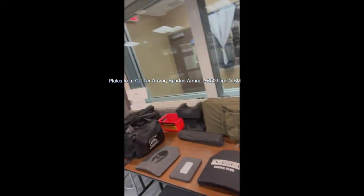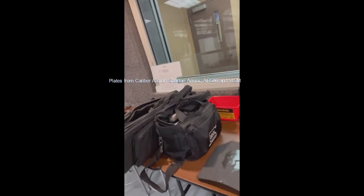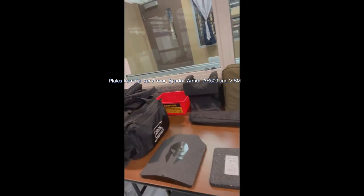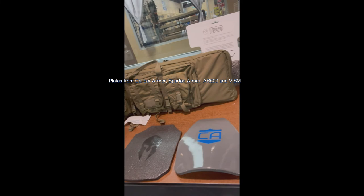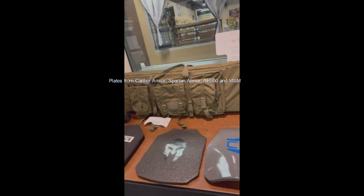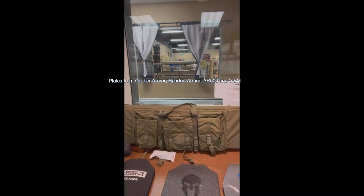Hey guys, we're at Premier Shooting and Training in Westchester. We're going to be shooting some plates today. We're doing a demo running plates, basically shooting a bunch of stuff today with Caliber Armor, VISM, AR500, and Spartan.